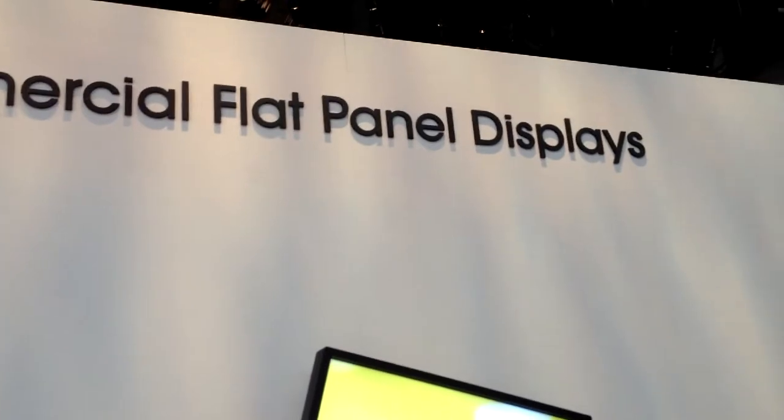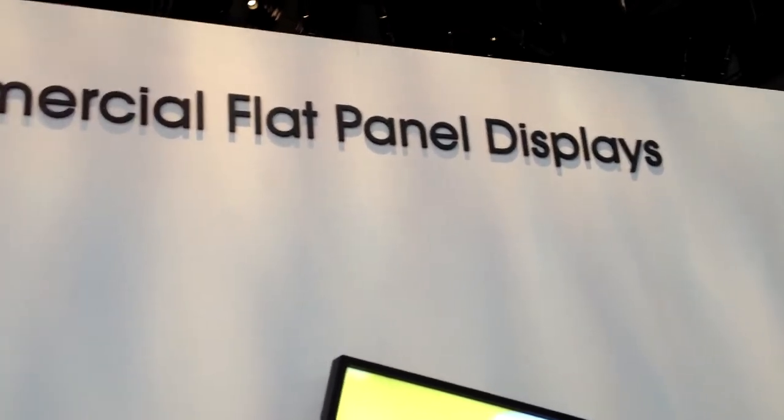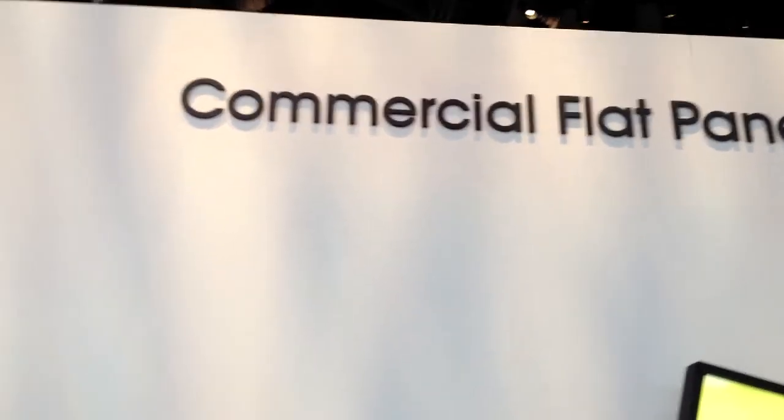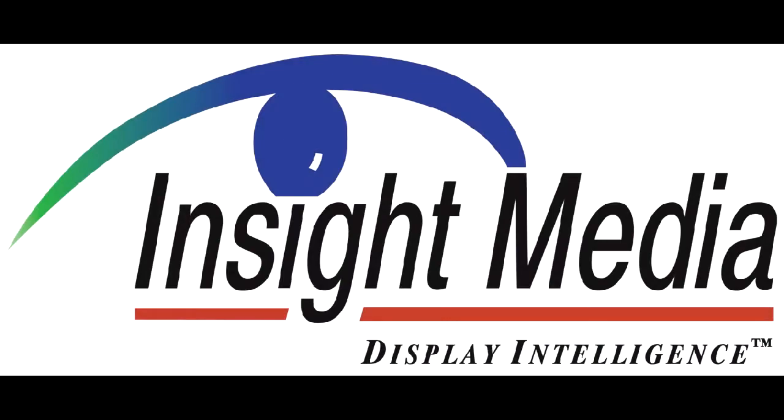Does it also have a touch screen on it? It is implemented as our other 42 and 47 inch versions — it is implemented as a touch panel as well.